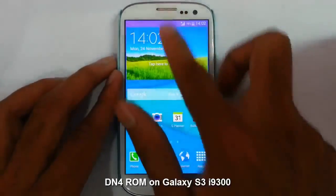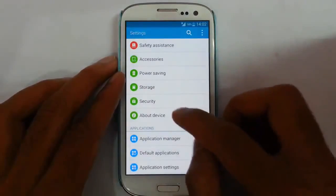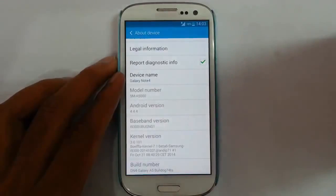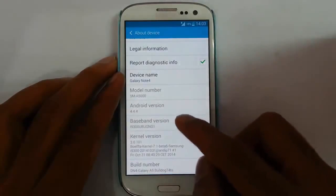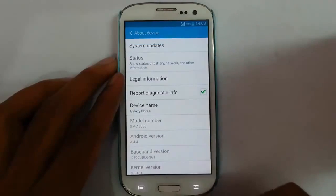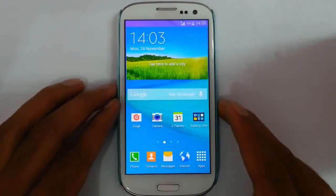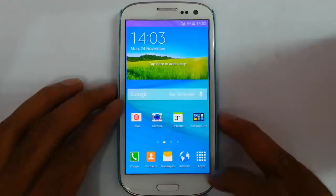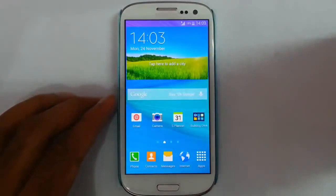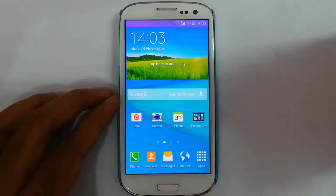Hi there. In this video I am going to review the DN4 port on your Samsung Galaxy S3 i9000. If you go to the about section you can find this is the DN4 port done by Bulldog740 on XDA Developers. This is running on Android 4.4.4. DN4 is the best ROM for Note 2, and those guys are doing very good work porting Note 4 features to Note 2. So this is a ROM which ports that DN4 ROM to the S3.